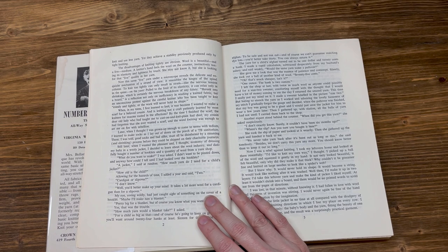When in my teens I first learned to knit, it was because I wanted to make a scarf for a beloved cousin. By the time I finished the scarf, the dear old lady who had taught me to cast on and knit plain had died. My cousin had forgotten that she ever wanted a scarf, and the word knitting was enough to set me on fire with rebellion. Later, when I thought I was grown up enough to come to terms with tedium, I learned to make socks as I lay out of doors on the porch of a TB sanatorium. These, I was told, good socks and bad alike, must all be disinfected by a steaming and shrinking process before they could be shipped on their charitable journeys.